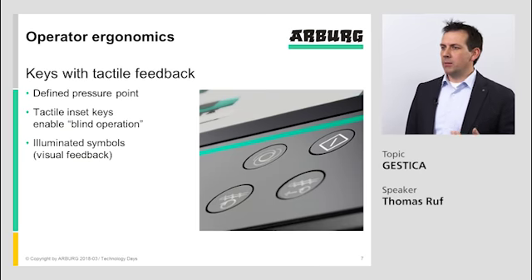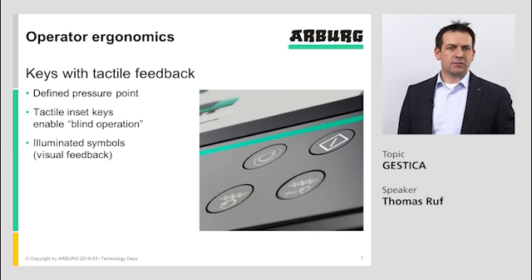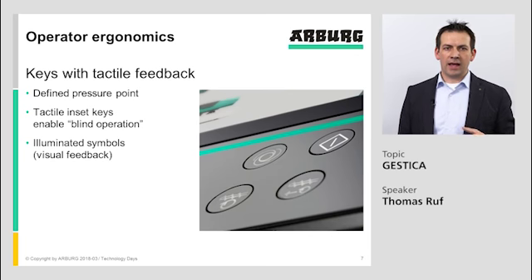Additionally, we have illuminated symbols on the keys with two steps of illumination. Medium illumination shows that a key could be pressed and that there is an active function behind it. In hand operation mode, the mold or ejector movement keys are medium illuminated; when pressed, they become highly illuminated as they are active. In automatic mode, the automatic key is highly illuminated, while mold, ejector, or nozzle movement keys are not illuminated because manual movements are not permitted.